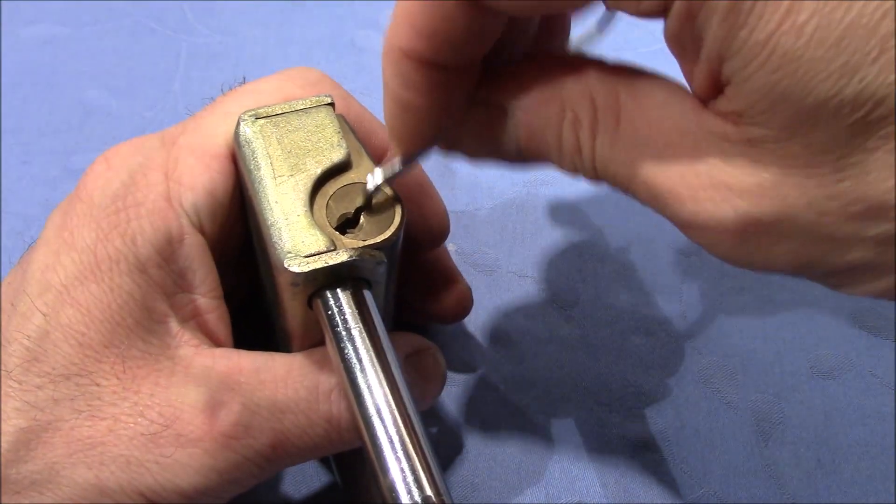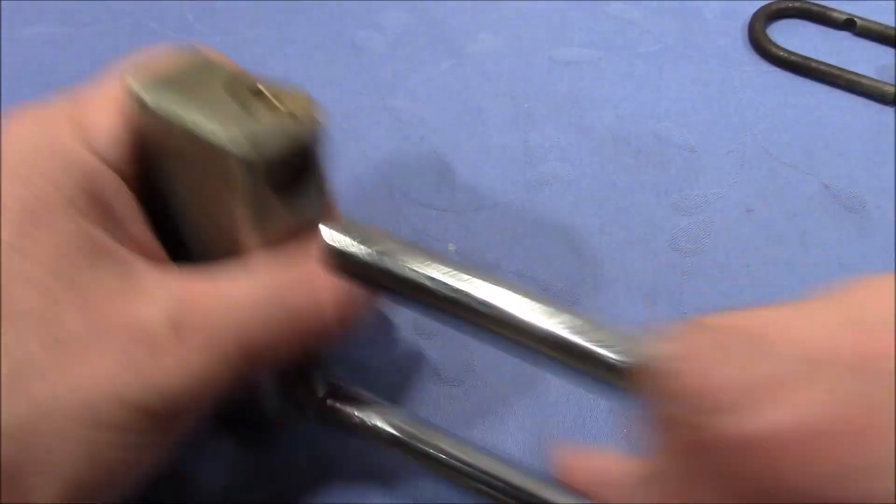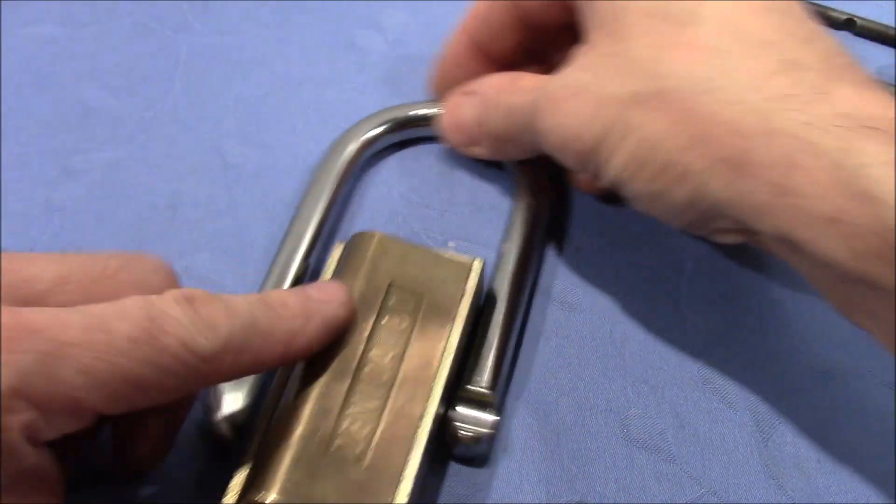Let's complete the turning. And here we go — open!